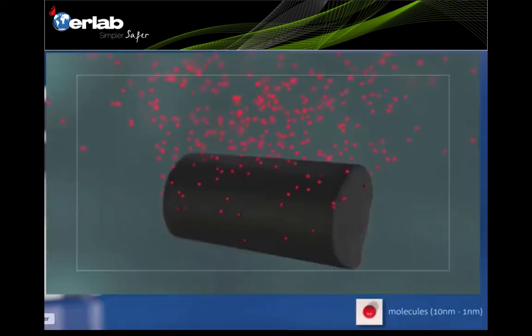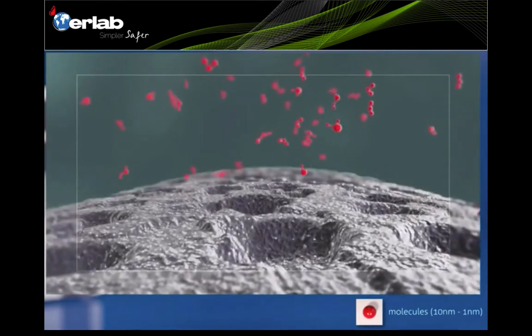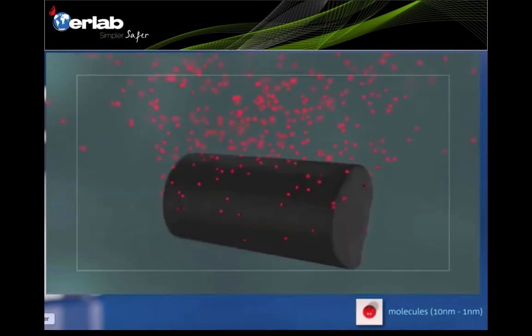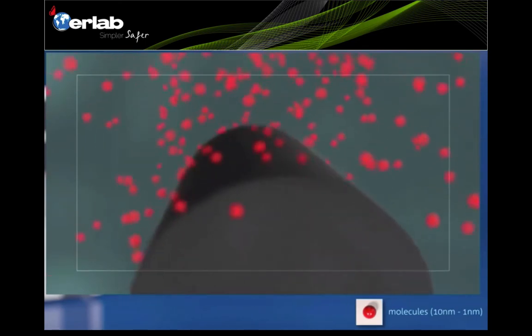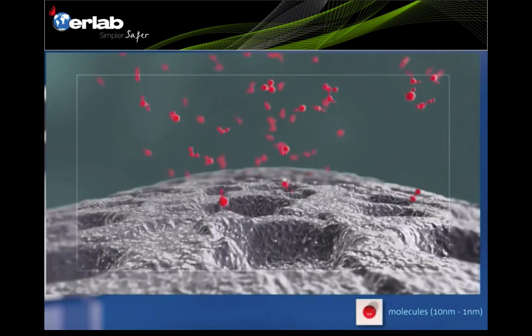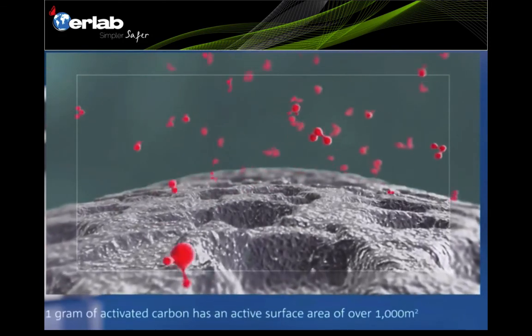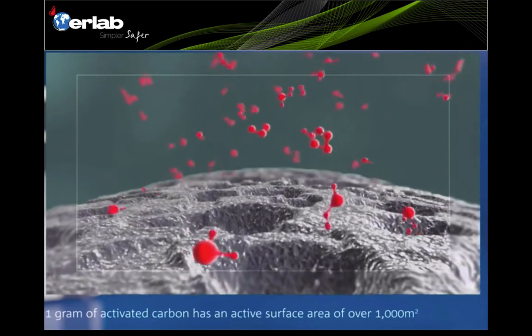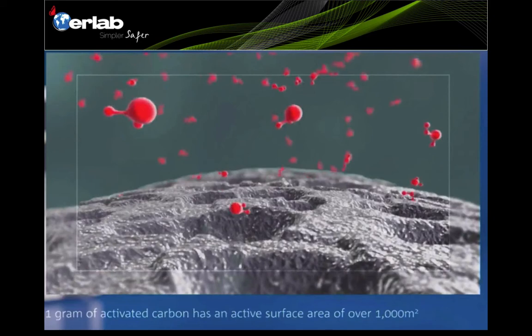It's important to differentiate HEPA filters from carbon filters. HEPA filters are used to filter particles such as powders, typically 1 to 3 microns and above. Carbon filters deal with molecular gas vapors at the scale of 1 to 10 nanometers. The EARLAP Neutradyne carbon filters are optimized with the highest affinities and an active surface area of over 1,000 square meters per gram.